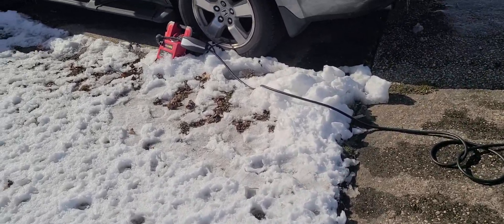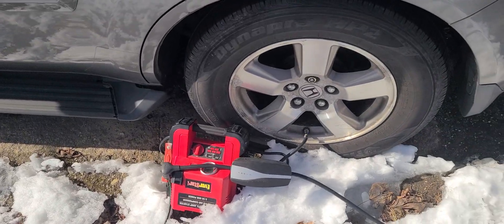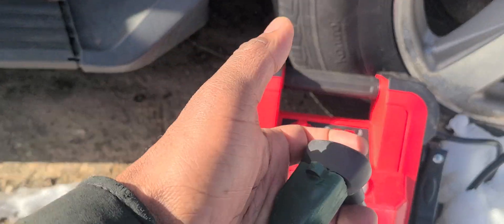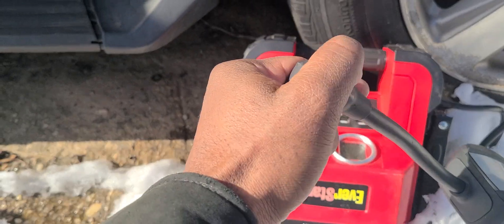Hi guys, welcome to my channel. Don't forget to subscribe — I'm bringing you big stuff. I was charging my tires, but this is not about the tires. What I have in my hand is a regular 220-volt plug, and every house has a 220 somewhere.